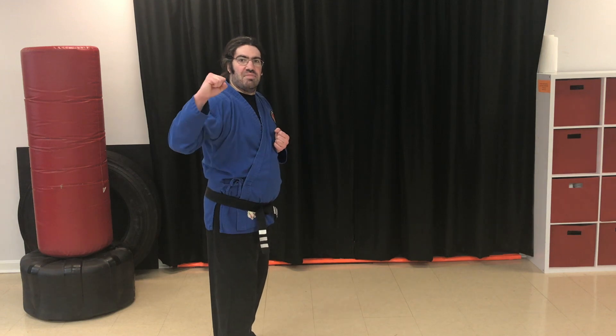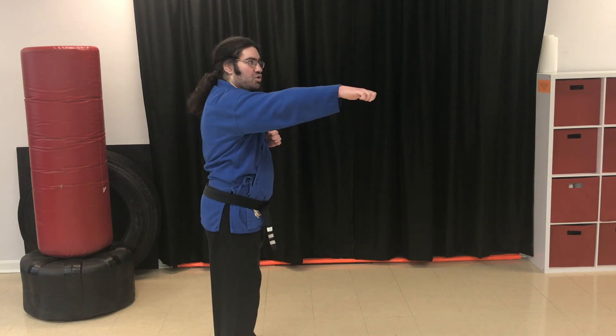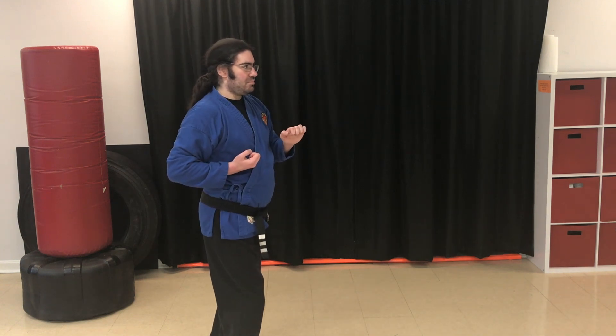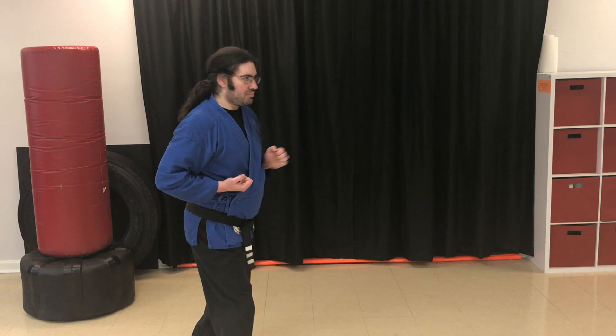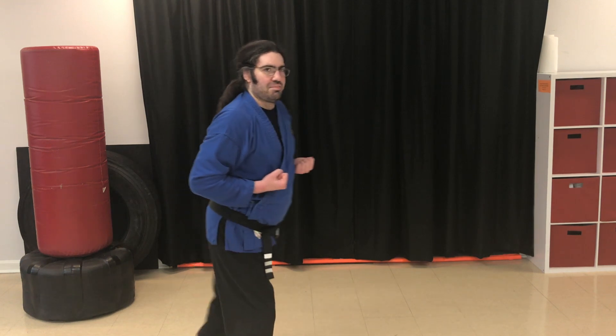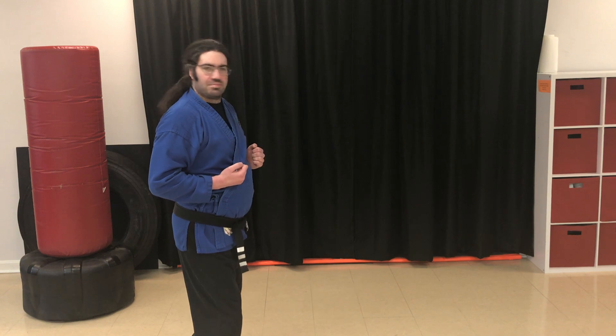Now we'll do the lightning leopard. For this one, step out to the side, make a leopard paw, strike, strike to the neck. Ready? Go. Back up. Go. Back up. Go. Good job.